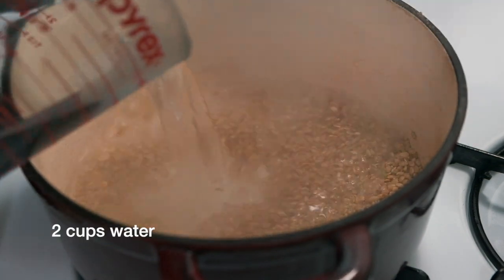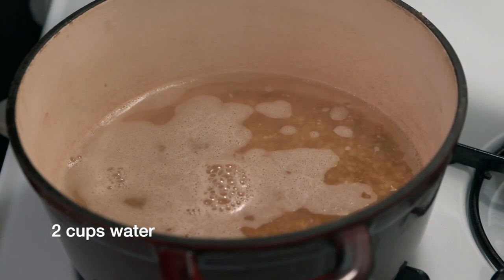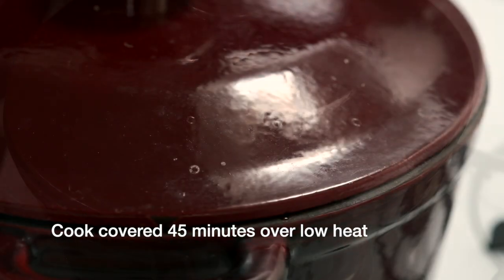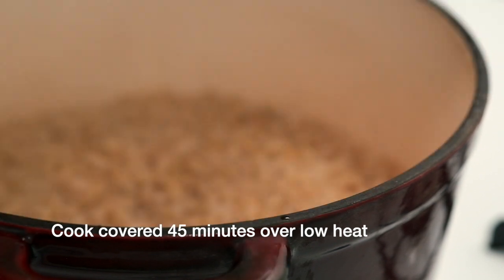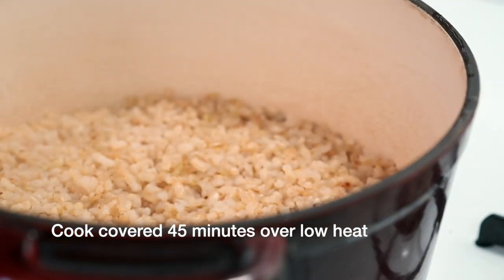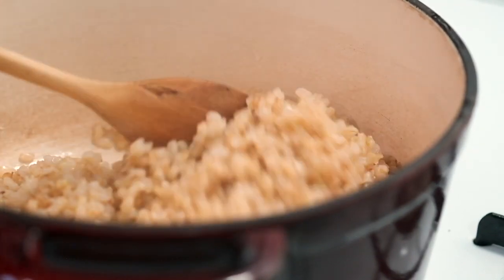Next, add two cups of water, bring everything to a boil, then turn down the heat to very low, cover the pot, and cook it for about 45 minutes. After 45 minutes, check the rice and fluff it with a spoon or a fork, then let it sit for five minutes before you're ready to use it.